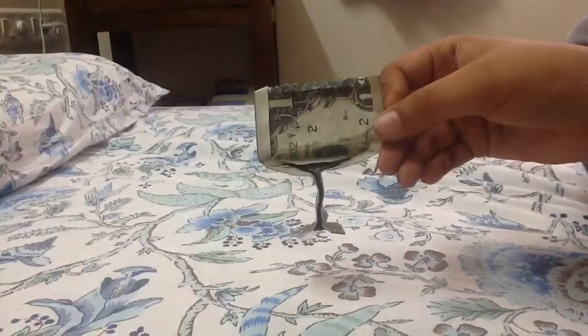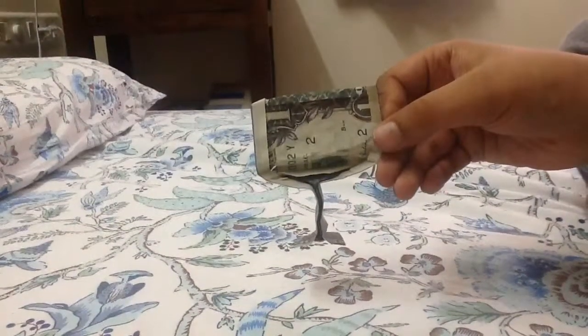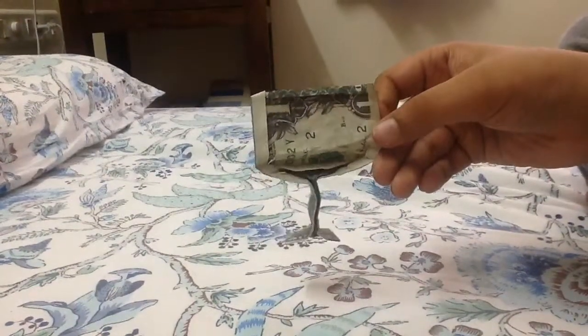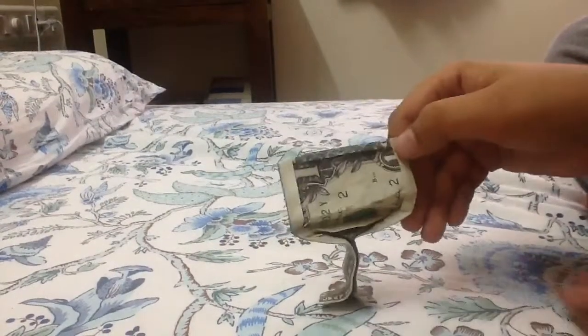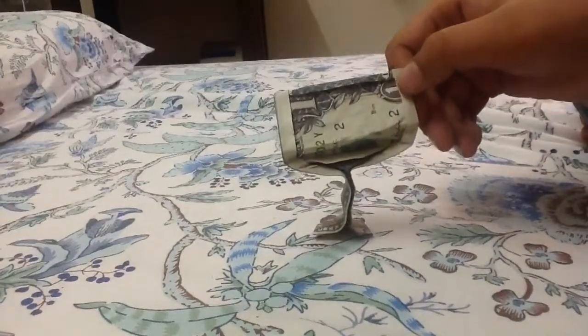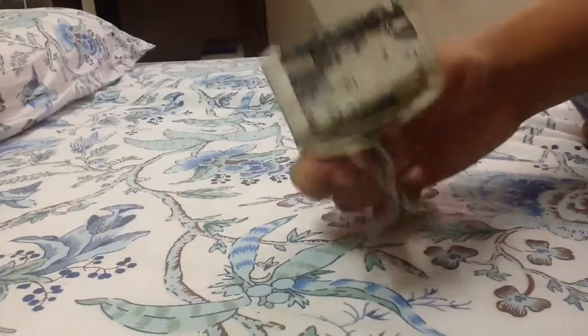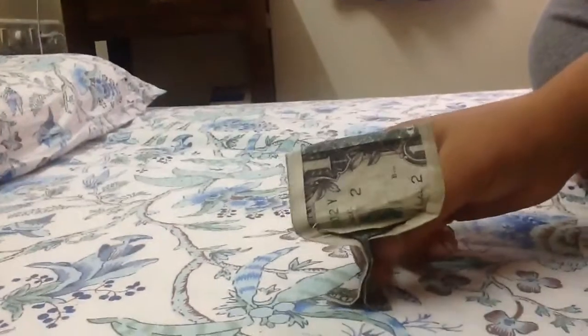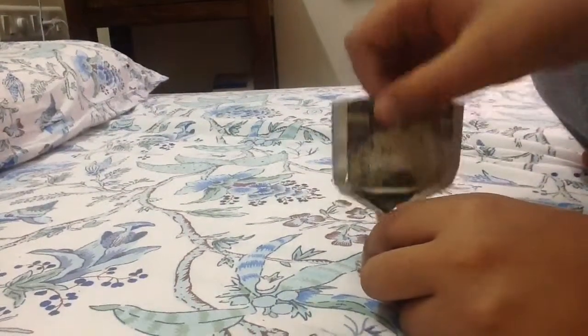The next model is the one dollar origami HD TV. This is the HD TV — it has a stand here. I didn't make it stand properly because it falls over, but whatever. This is the HD TV and it even talks.